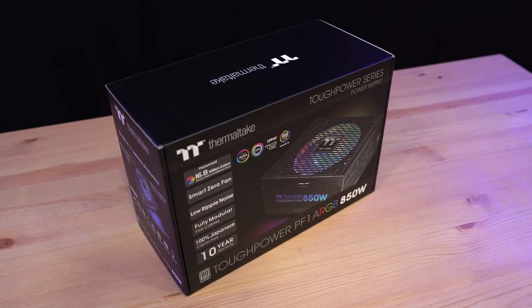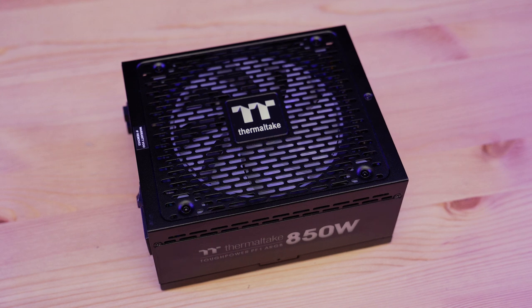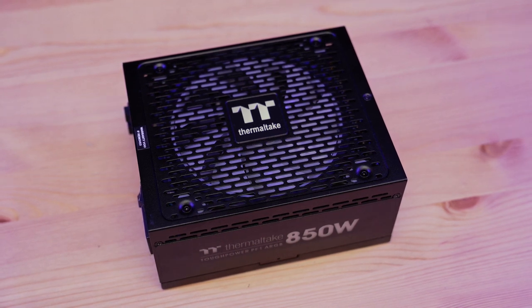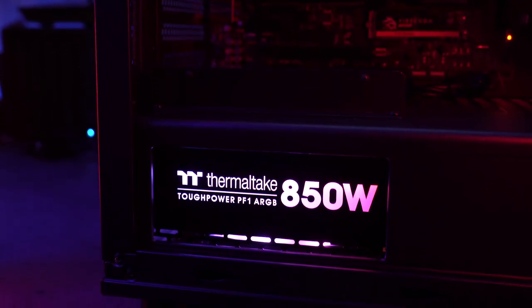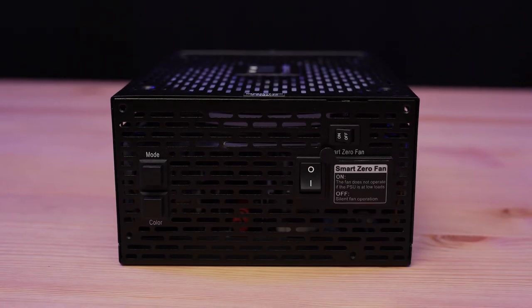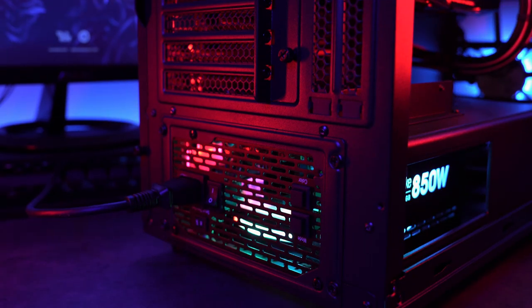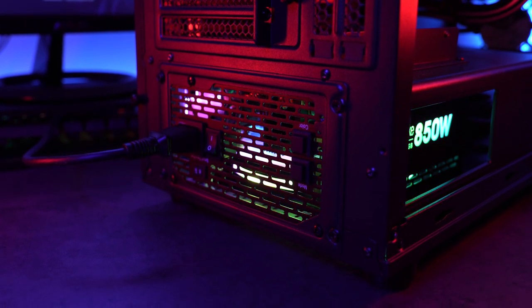For the power supply, we'll be using the TUF Power PF1 ARGB PSU from Thermaltake. This power supply is rated for 850 watts and is 80-plus platinum certified for up to 92% energy efficiency. The TUF Power also comes with addressable RGB compatibility and was designed to sync with ARGB motherboard software. On the back of the PSU, you can find LED control buttons to adjust the lighting modes and colors, as well as a smart zero fan switch to turn the fan of the PSU on and off.